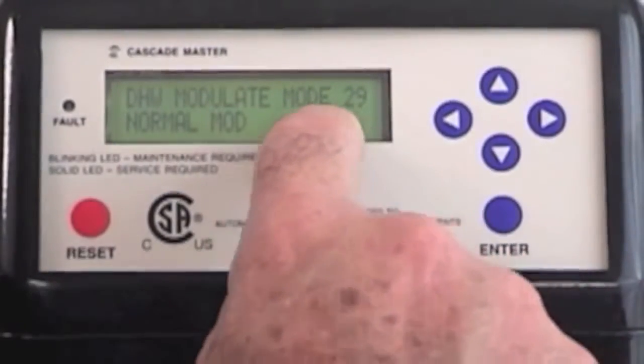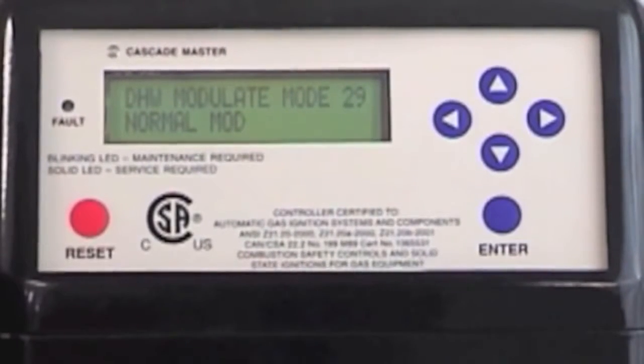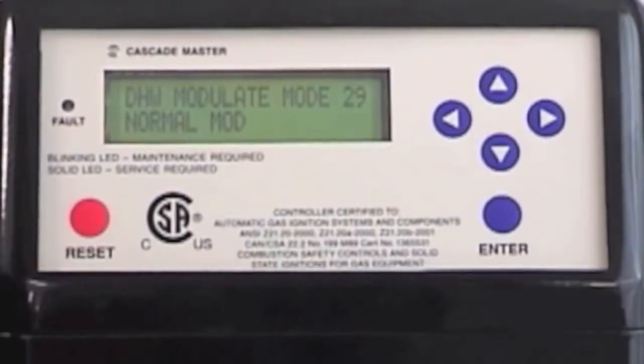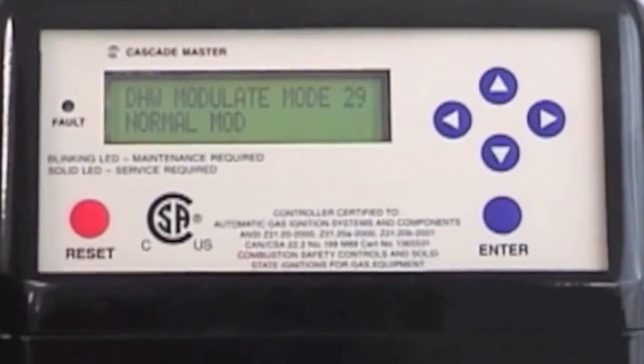DHW modulation. As we mentioned earlier, when this boiler goes into a heating call, the boiler modulates gradually up until it hits set point and then modulates back down. When you have a DHW call — domestic hot water — the boiler tries to heat the domestic hot water as fast as possible. For that reason, it starts modulating to high fire immediately.